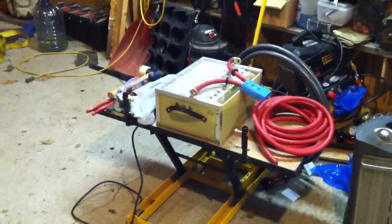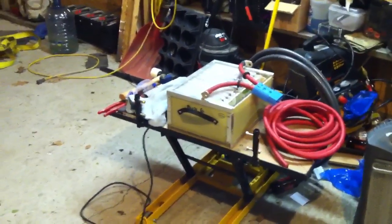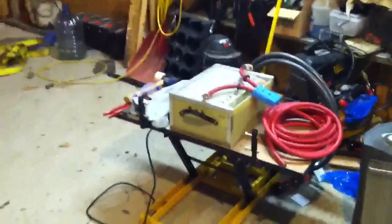It looks kind of funny with no car, but it'll be back soon. See if I can't get that battery pack in there — probably by February maybe. More videos to come.